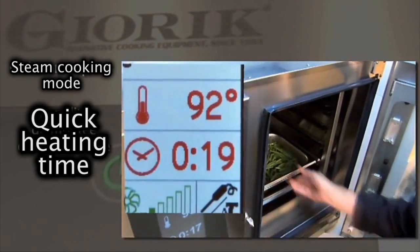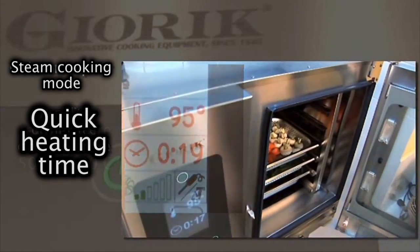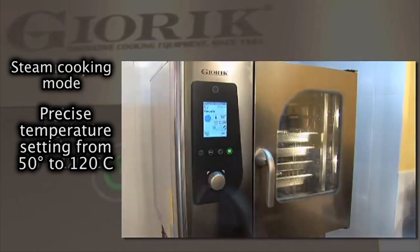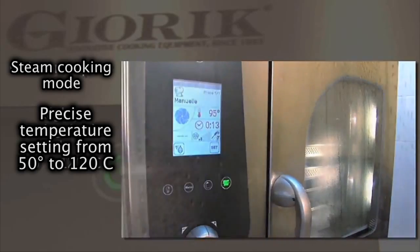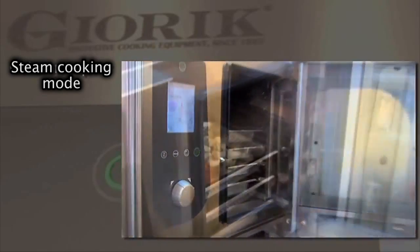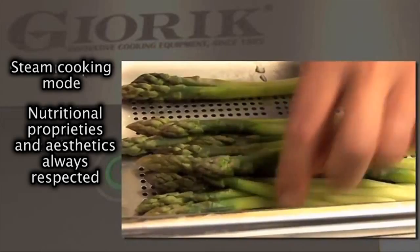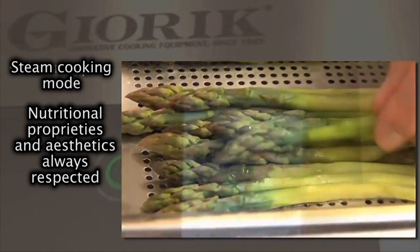The combination cycle keeps the cooking chamber constantly saturated, and precision humidity control is guaranteed by software that regulates the internal climate. The Steam Tuner, the patented Jorig steam control system, uses software to manage the effect of humidity condensation on the food. This system allows the user to adjust the degree of steam hydration by setting the right degree of dryness or humidity according to the type of cooking.